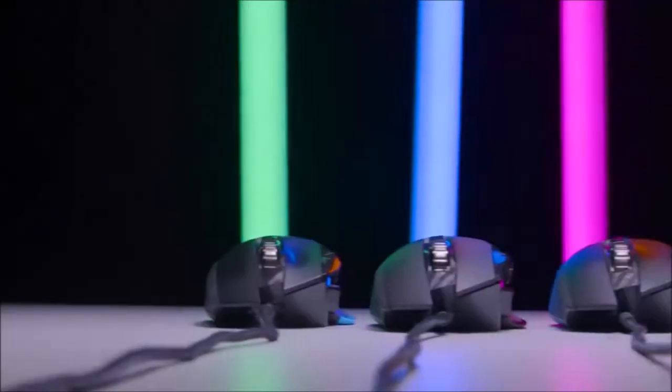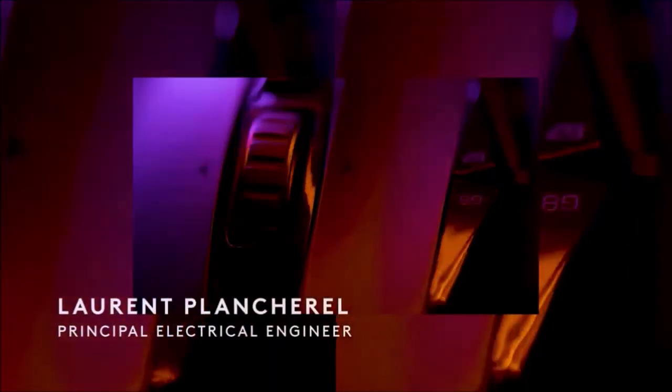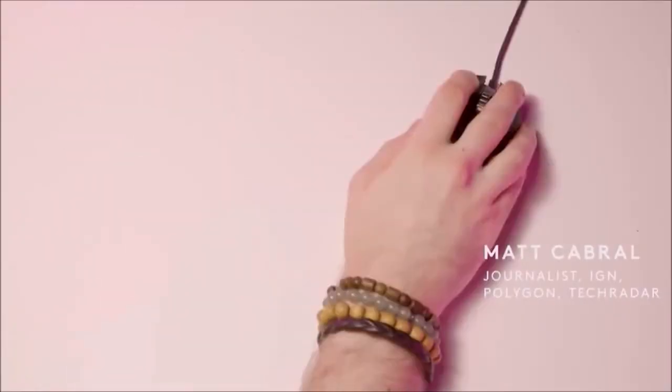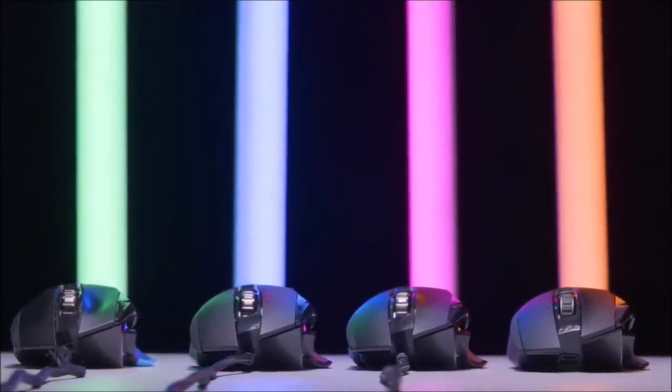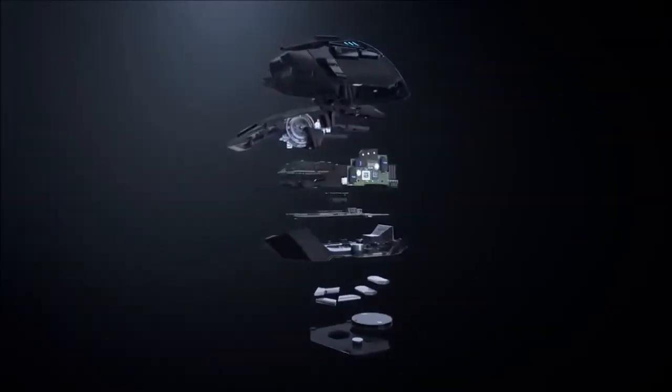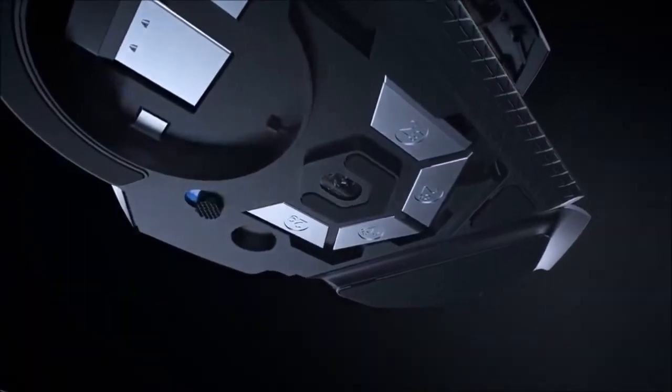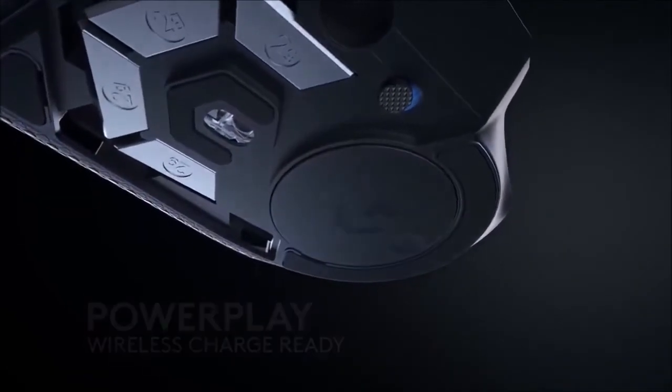The G502 Lightspeed delivers on its promise — it's the same excellent G502 Hero with the added versatility of wireless connectivity. It improves over its predecessor by adding a better wheel, reducing the weight, and adding a battery with very long autonomy. This is an outstanding high-end device for gamers who don't want to lose anything while transitioning to wireless. The only big catch is the price — the Logitech G502 Lightspeed comes with a premium asking price, especially once you realize that the wired version costs less than half. There are cheaper options in the form of the Corsair Dark Core RGB SE or the Corsair Ironclaw RGB Wireless, but if you like the G502 Hero, you'll love the G502 Lightspeed.